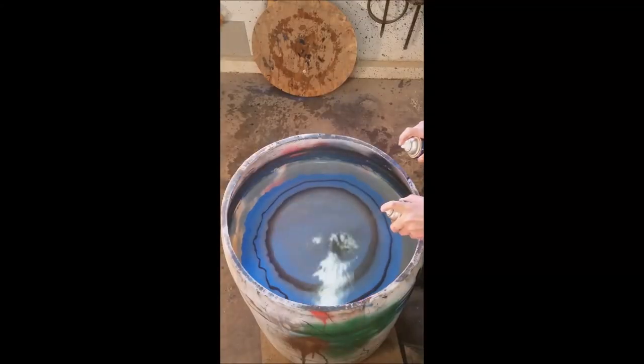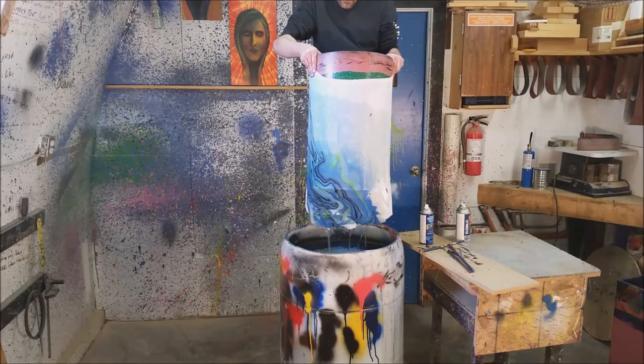Hi, I'm Jeff and welcome to my shop. Today we're going to be dipping t-shirts.